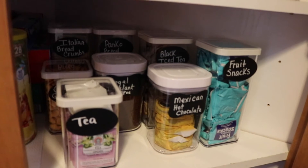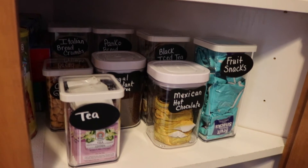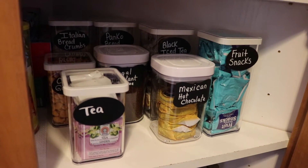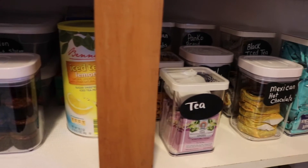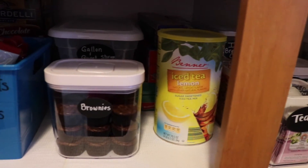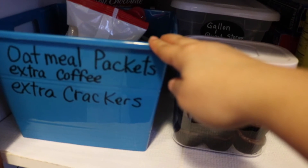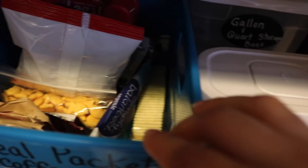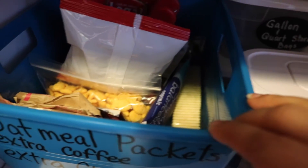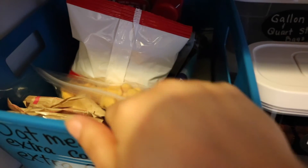For the next row, I have snack products, teas, fruit snacks — things my daughter can access easily if she needs to. A lot of these little containers are from the Dollar Tree, labeled with a dry erase marker. I have a few snacks in there — crackers, goldfish, things like that — plus a few extra items I had a little bit left of.